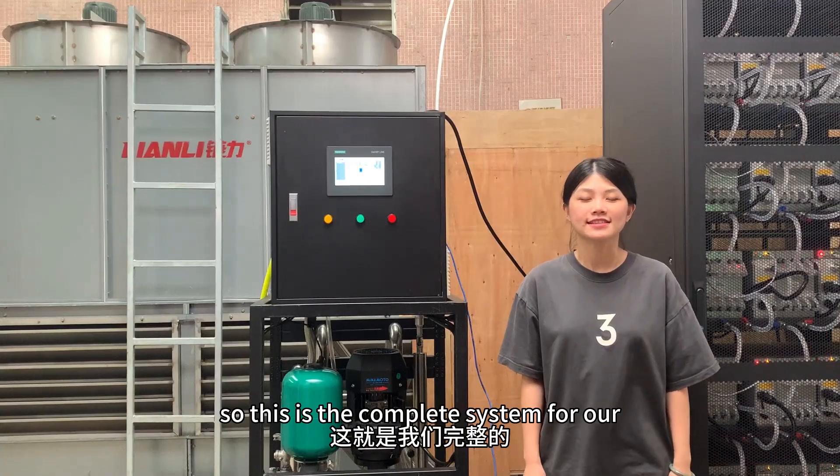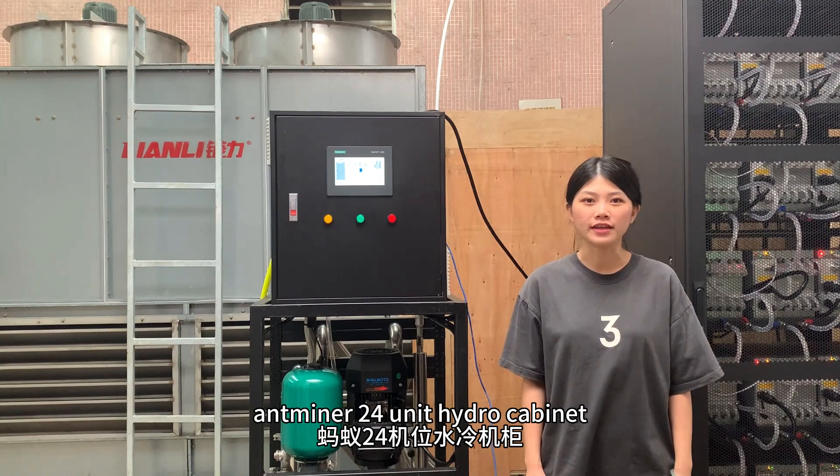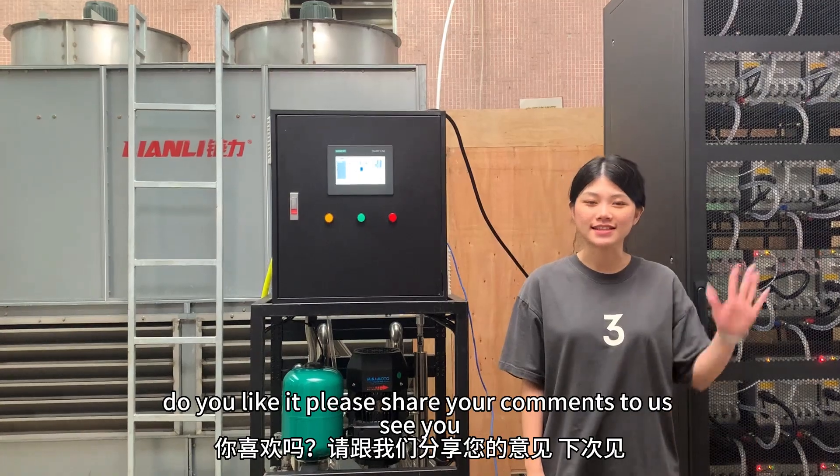This is the complete system for our 24-unit hydro cooling cabinets. Do you like it? Please share your comments with us. See you!